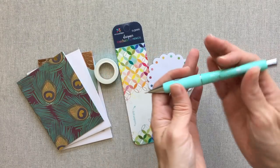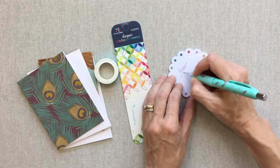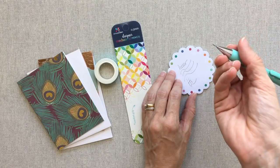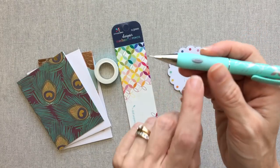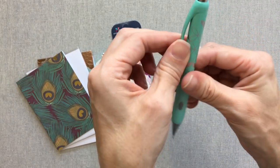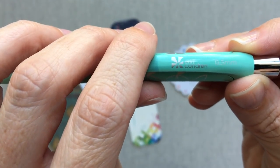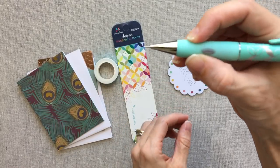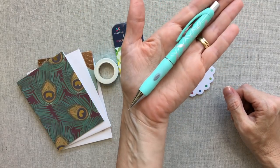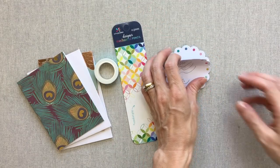Next is the designer mechanical pencil, an $8 value, and it will be available on her site. Let me test it out — wow, that writes really, really smooth! I hope she sells the lead refill separately. There's a push button to extend or retract the lead. It's a 0.5 millimeter lead so it doesn't write too thick, and it has a really comfortable grip. Pretty yet functional — I actually really like this mechanical pencil.